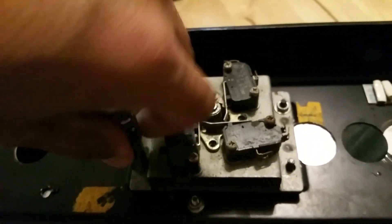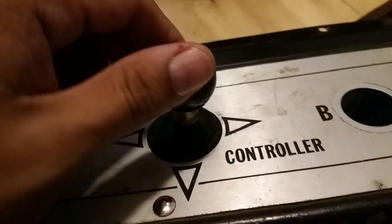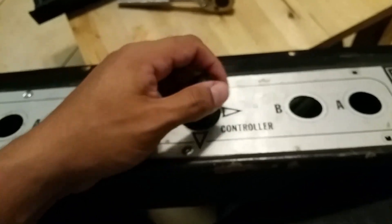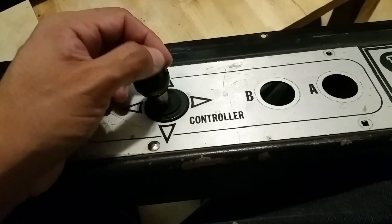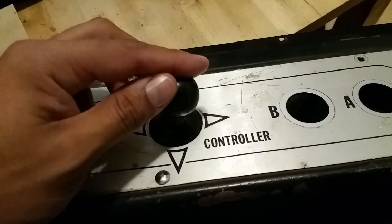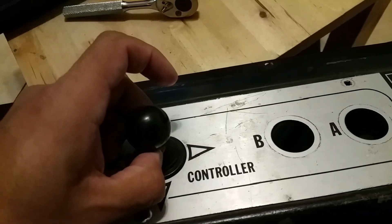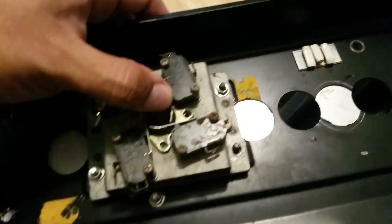I don't know why he decided to turn it into a mess, but here's your example. It's all sticky right now, so I'm going to have to tear it apart — that'll be on the next episode. We're going to tear the whole joystick apart, clean it up, re-gear it, and put some grease in there. What I love about these controllers is that they really don't go bad — they're always good.